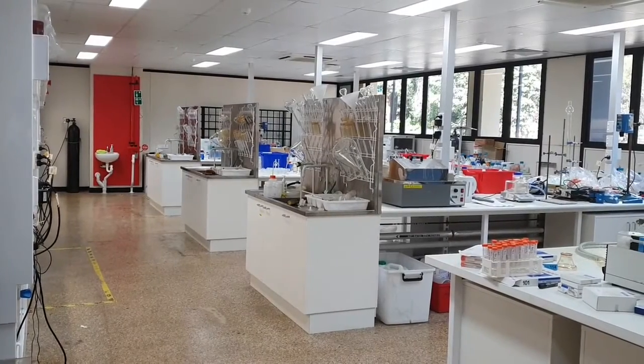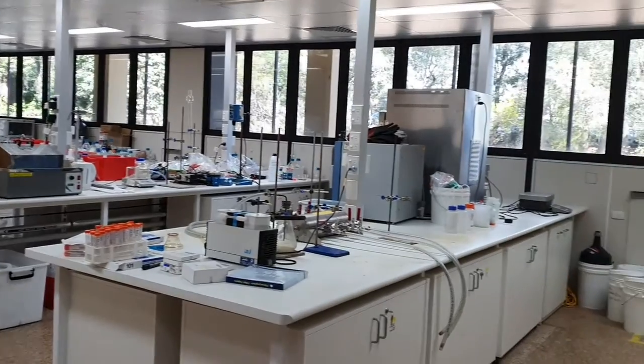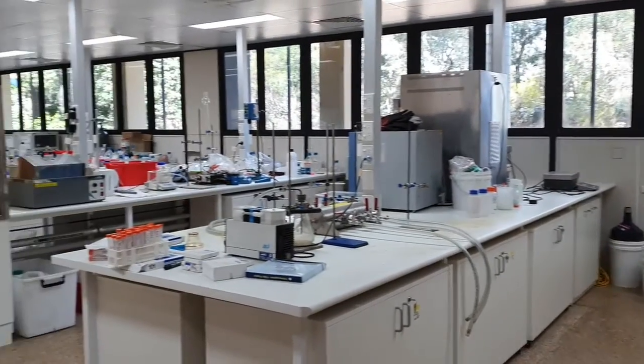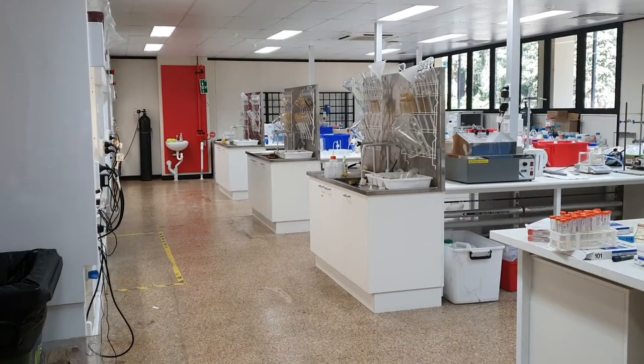Hello and welcome to the hydrometallurgy lab at the University of Queensland in Australia. My name is John and in this video I'll be showing you a lab demonstration of a zinc electrowinning prac from aqueous zinc sulfate solution.